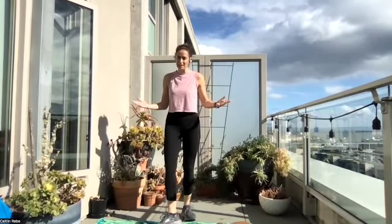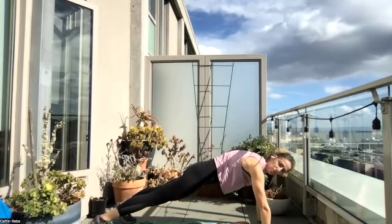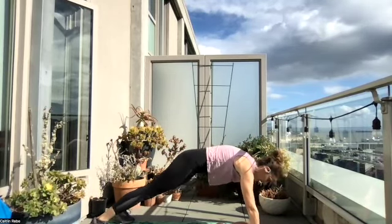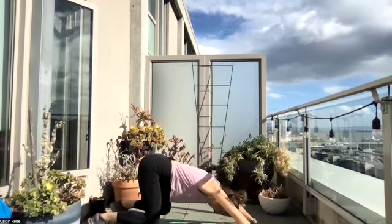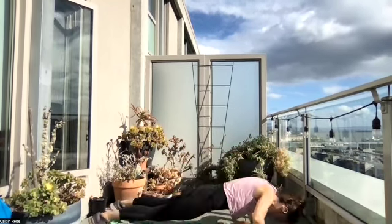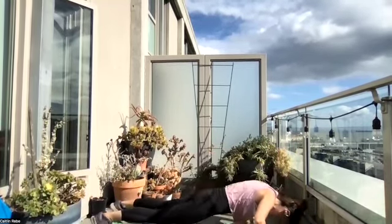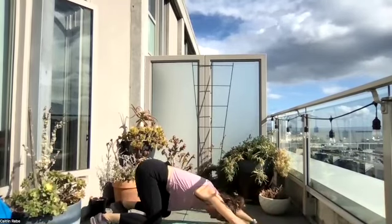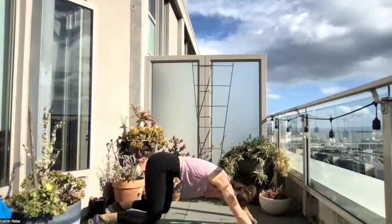We got bear crawl and the push-up. Remember, you can have those knees up or down, but I want you to challenge yourself. Maybe last round you did knees down the whole time — try some with the knees up, see if you can do that, and then go down to the knees when you need. That's how we grow, that's how we get stronger — by pushing ourselves.